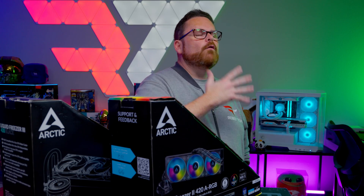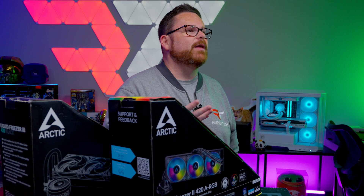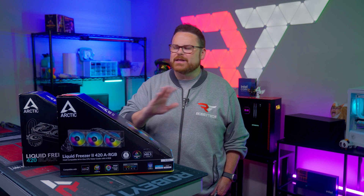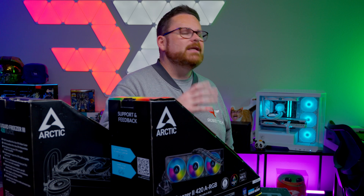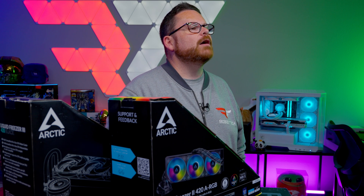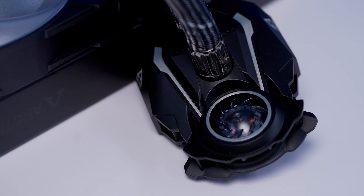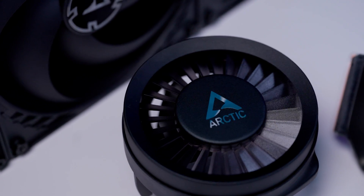Overall, Arctic Cooling Liquid Freezer 3 AIOs offer good cooling performance on both AMD and Intel platforms at a cost-conscious price. They do good for cooling. But when we consider all the extra steps and the odd-to-us design decisions, we had a hard time wrapping our heads around the hype. We're not trying to yuck your yum here. If you're a diehard fan, these AIOs do the job they were designed to do. Arctic Cooling took an out-of-the-box approach to design the Liquid Freezer 3, and for that we have to give them props.